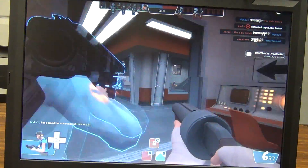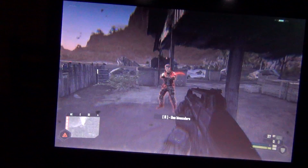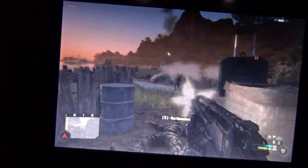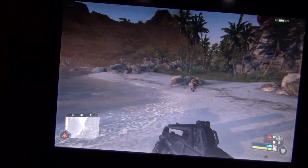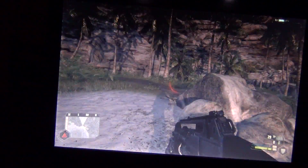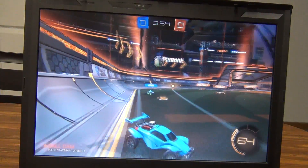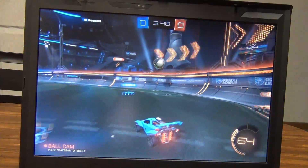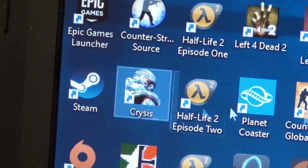CS:GO ran perfectly fine with settings in the medium-to-high range. Team Fortress 2 also ran very well with most graphics settings on high. Can it run Crysis? Yes — and actually fairly decently, with most settings in the medium-to-high range. The frame rate dipped a bit while recording, but turning the settings down a little would smooth things out. All of these games, with the exception of Fortnite, were running at the native display resolution of 1440×900, so that's not bad at all.